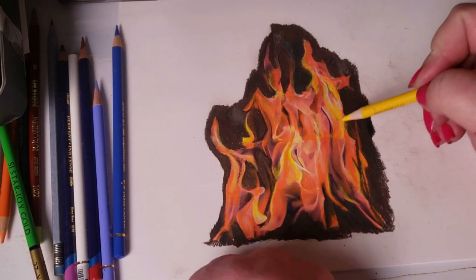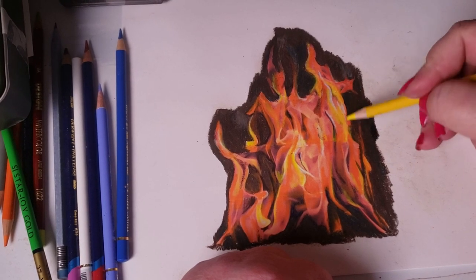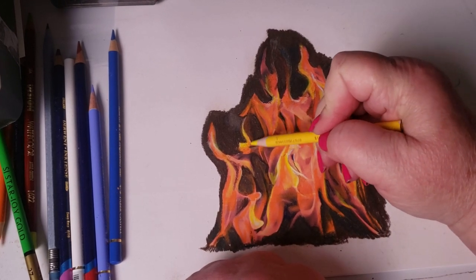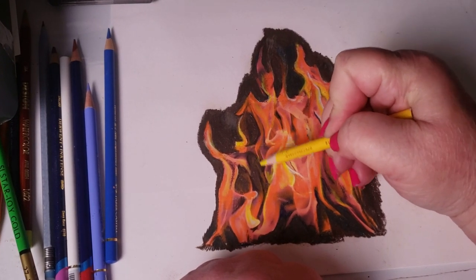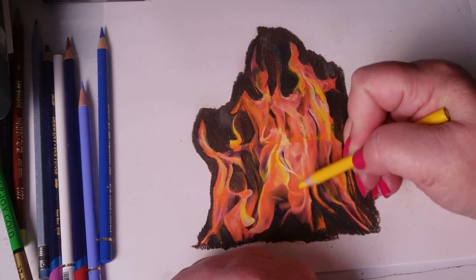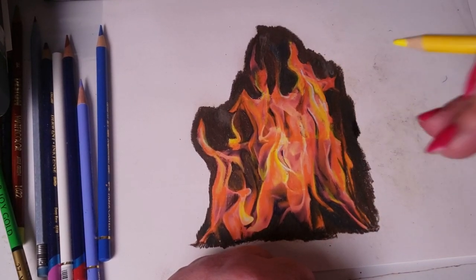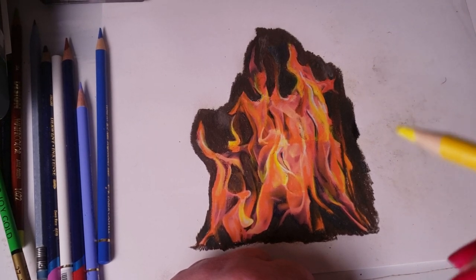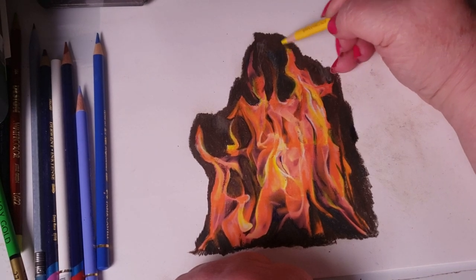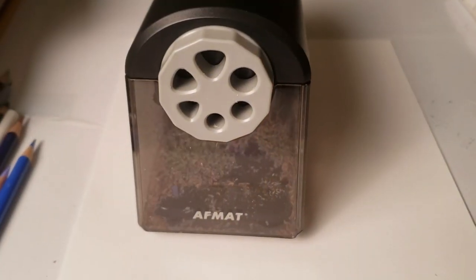I'm getting to the end of the tooth on this paper, so this is probably about as much as I can work on it. I didn't start out using professional paper — this is just regular cardstock I like to doodle on. If I was using better paper I would probably take this another six or seven hours working on it. The longer you work on it, the more realistic it looks. But I'm starting to lose the tooth — oh well, it was fun.